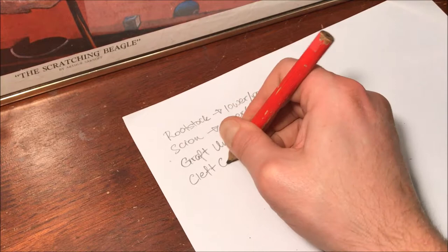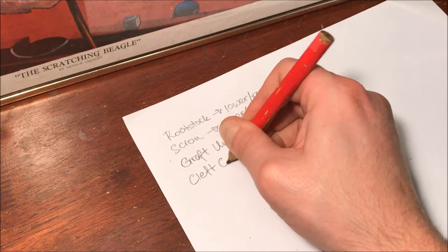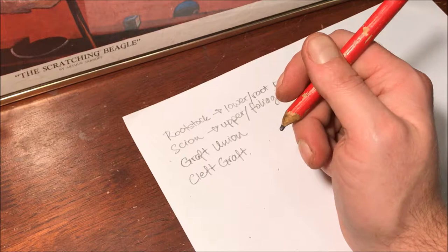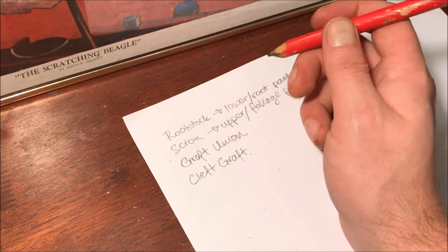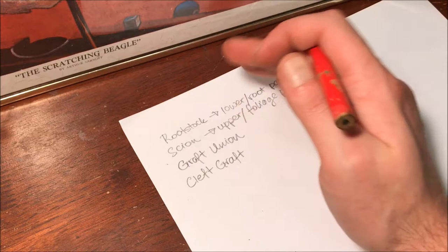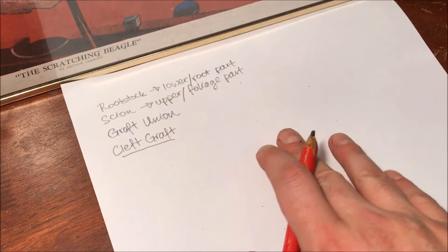The type of graft I'm going to show you today is known as a cleft graft, and there are many types I've tried. The very earliest I was doing was a bark graft, then I switched to cleft grafts, but I've also tried whip-and-tongue and spliced grafts. Those are quite difficult with cannabis since the tissue is soft and it's not hardwood like a fruit tree.